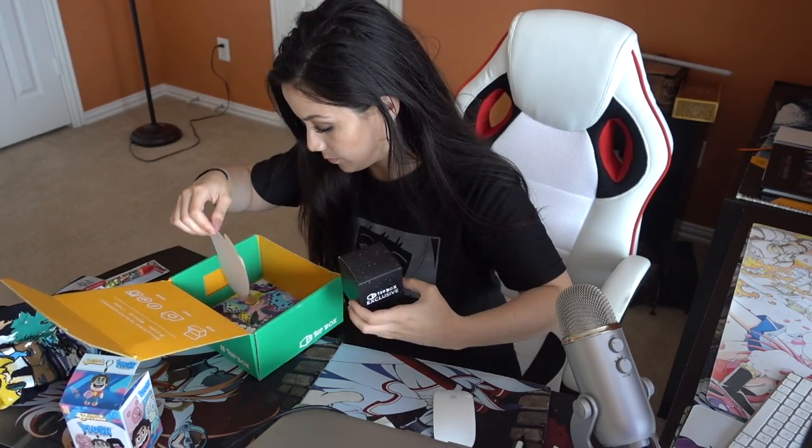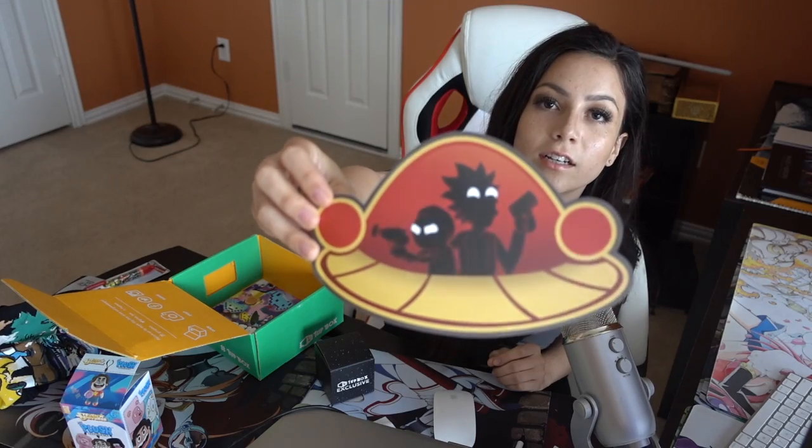We're getting down there, getting to opening this one, which I'm pretty stoked about. Another really cool Rick and Morty decal. I'm sure you could put this on your car or anywhere else — you can stick it on a wall, or just leave the back on it. Put it on a bookshelf, put it on your laptop, put it on your face. I mean, get crazy, go creative with it.